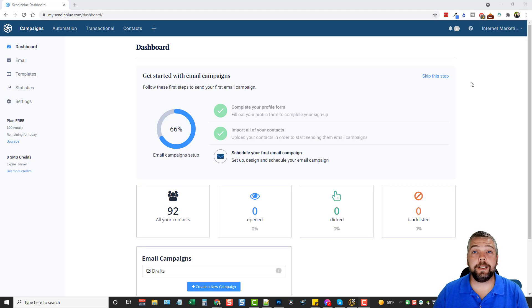Hey, this is Chris with VidSociety.com and in this video I want to do a Sendinblue review for you guys. I'm just going to take you through and show you what this product is in case you're considering getting started with it or upgrading. There'll be links below this video where you can sign up for a free trial that gives you 300 emails a day for lifetime. You can also do SMS messages and buy credits for that as well.